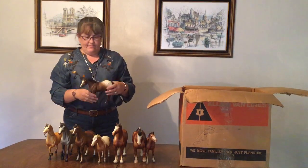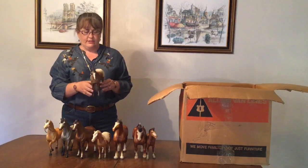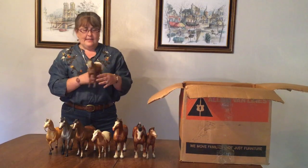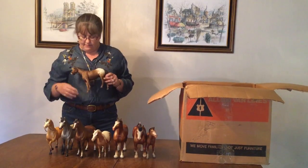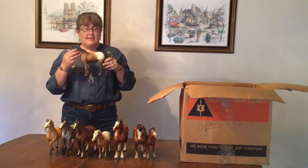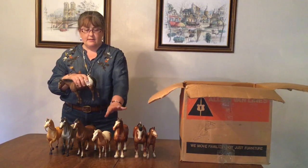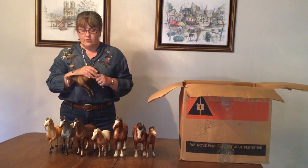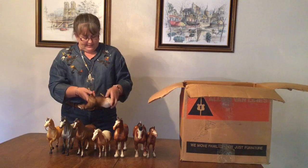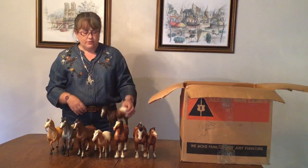Next we have the Quarter Horse Yearling. I always have to think because I confuse the Quarter Horse Yearling and the Quarter Horse Gelding, even though they look nothing alike. This is one of the darker ones I've seen — a very dark brown chestnut. Not a very popular mold, but the thing to look for is these guys come in chalkies, as do the Misty, the Clydesdale family, and the Family Arabians. So the first thing I check is the blanket and the bottom of the hooves. This one's not a chalky, but she is a very nice mellow dark brown.